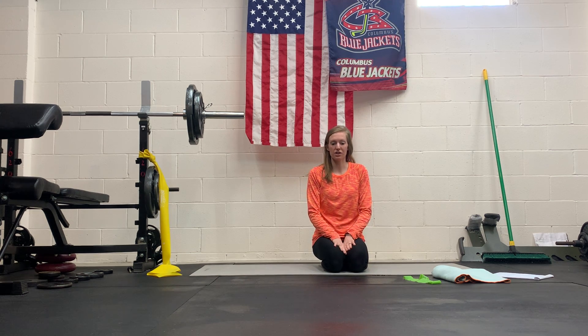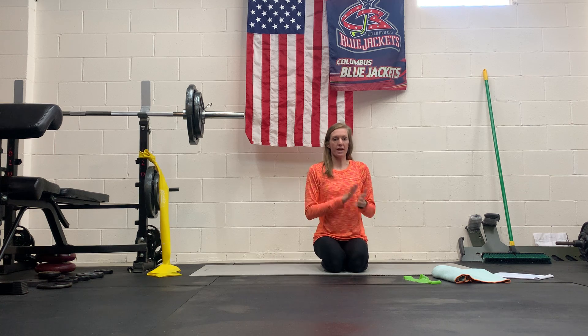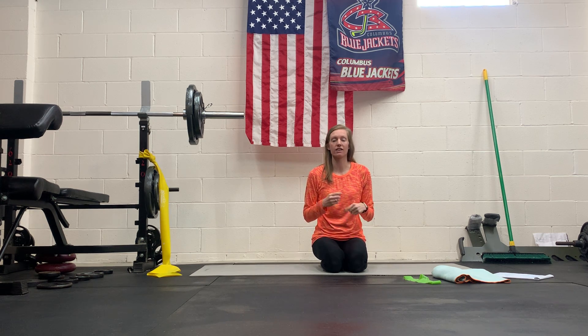This is your glute strength circuit for weeks two through six of your program. We have six different exercises and we're going to go through them pretty quickly. If you have questions or are not sure about form or what you should be doing, make sure to check out the individual video links where I break it down more and give you more tips and advice as you go through the exercise.